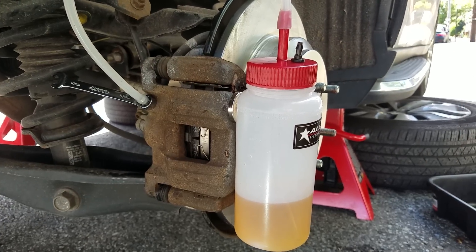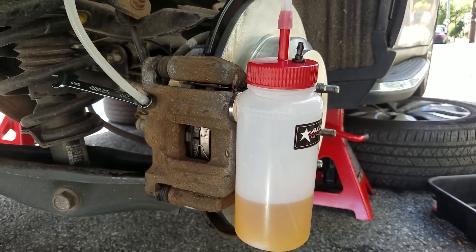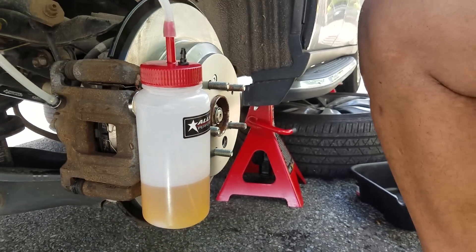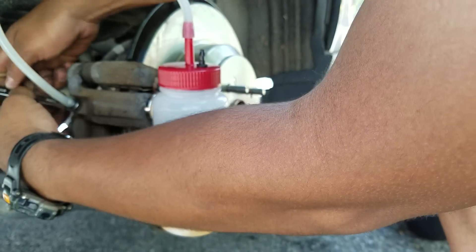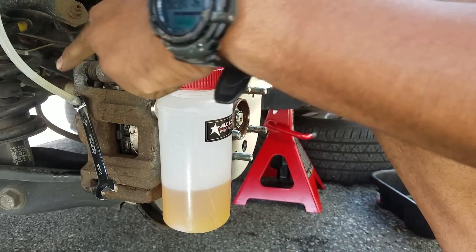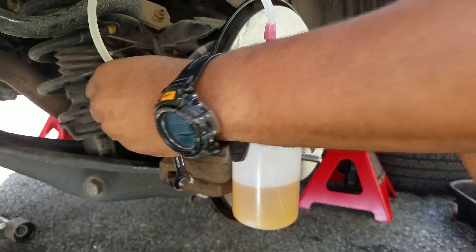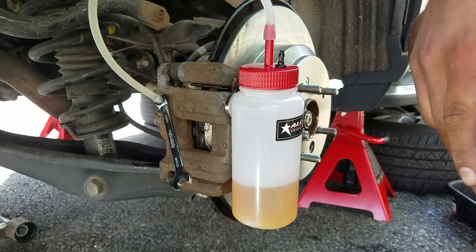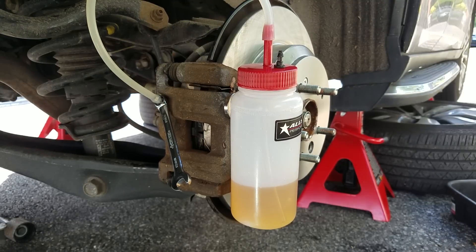I'm gonna set it right there — look at that setup. This is a one-man operation, so I'm gonna open up the bleeder screw and then go in the car and pump it. Let's open it up — wow, this thing is pretty tight. I can see the fluid flowing through the hose. No air whatsoever is escaping. I don't even see air bubbles. My fluid is not that dirty so this is kind of a difficult information video, but I'm gonna get some of it out there anyway.